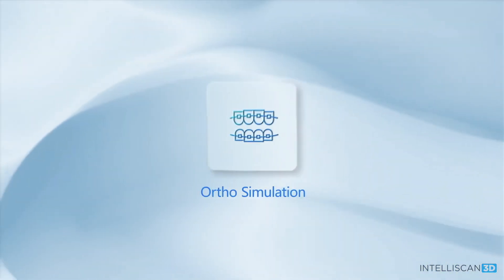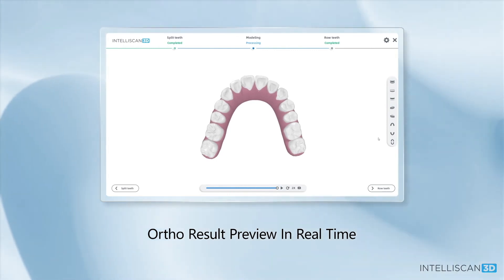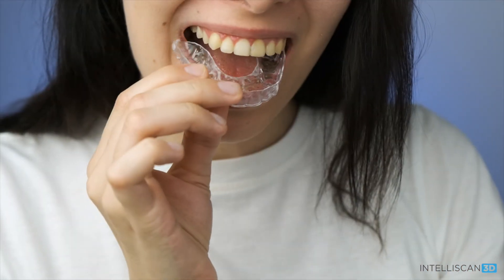Orthodontic simulation. This new feature does an amazing job realigning the patient's teeth automatically to demonstrate how their teeth can be straightened with clear aligners.